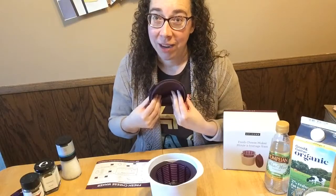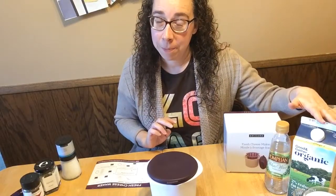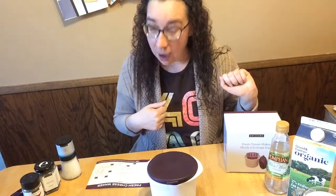You only need four ingredients to make the cheese. First, you need some type of milk — you can use any percent milk you want, cow or goat, both work. If you want to make vegan cheese you can also use soy milk. Nut milks will not work because they do not contain enough protein to react with the acid and create cheese.